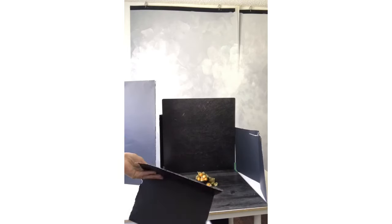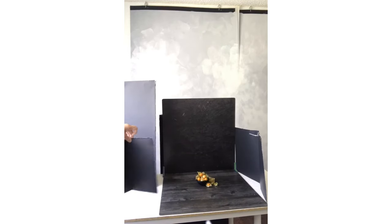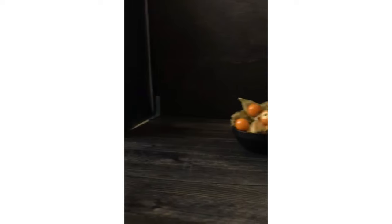Next, flag the horizontal surface using a similar but shorter piece of poster board, also folded into a V-shape. Place the poster board along the edge of the horizontal surface that's closest to the light source. This decreases the light that hits the surface directly. Leave a gap between the vertical and horizontal flags to leave a path for light to hit your subject.